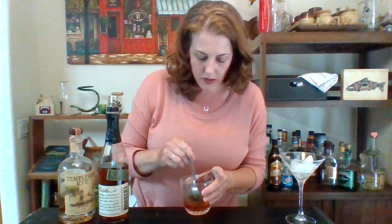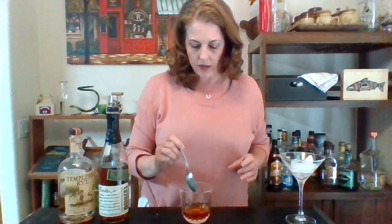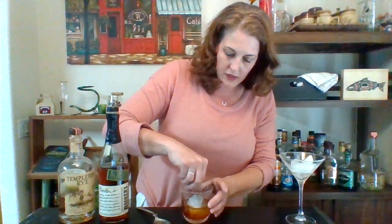So we've got it a little stirred. We're going to add our ice. I'm doing this little ice ball because it's cute — I like it to look kind of fancy.